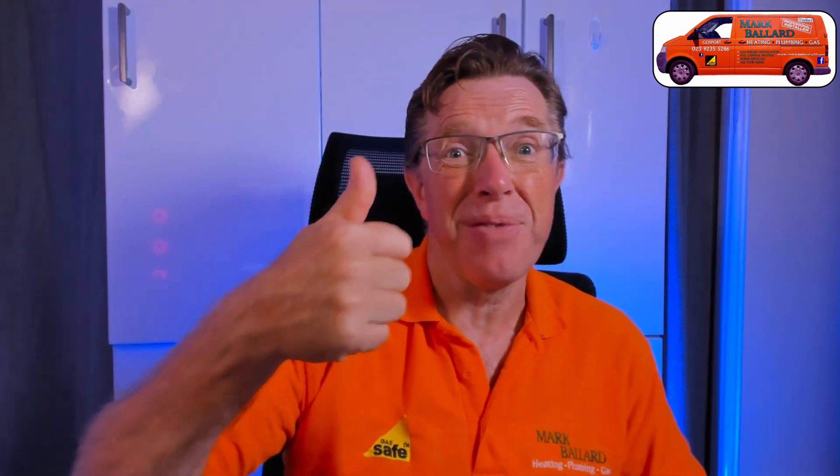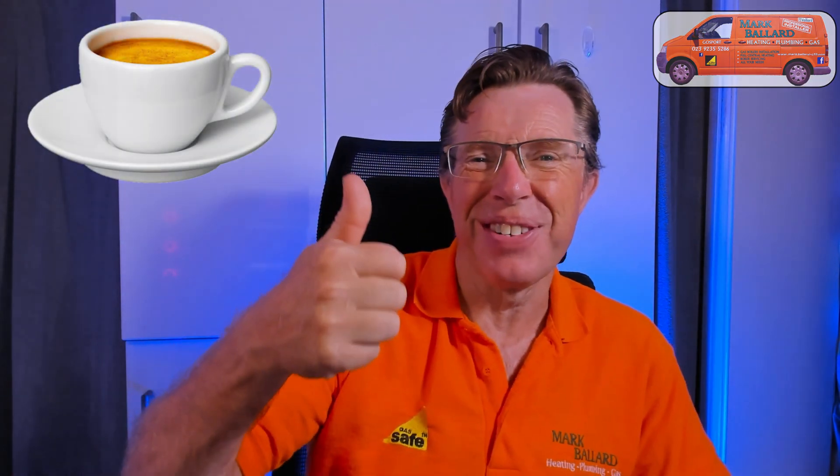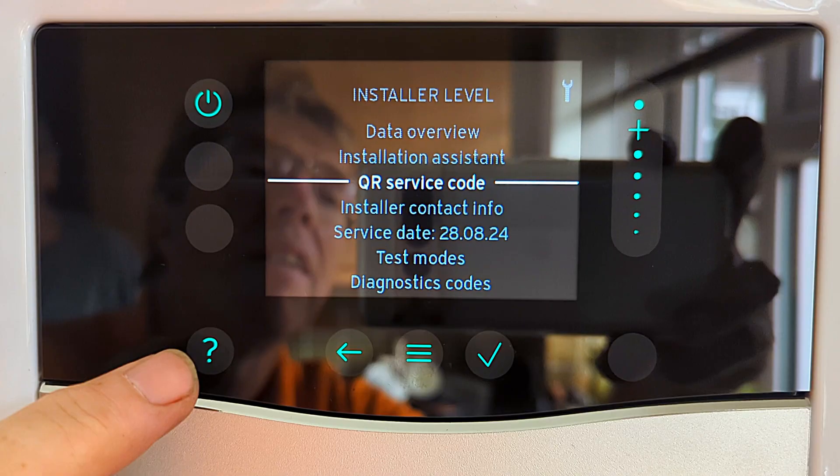Just before we get into that QR code, let me quickly introduce myself. My name is Mark Ballard, I've been a gas registered engineer for nearly 30 years and I make help videos. If you found this video helpful then please give me that little bit of feedback by clicking on that thumbs up. So, the QR codes - as I said in my introduction, I phoned up Vaillant's technical department to find out exactly what this QR code does.